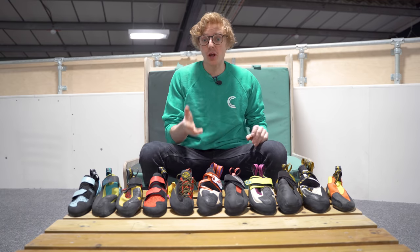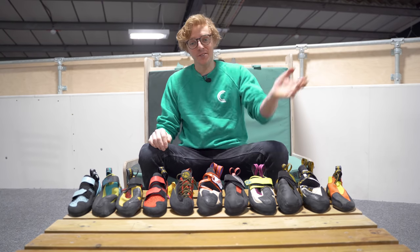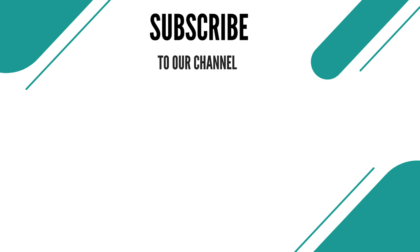So there we go — that's the basics of what you need to know about buying your first pair of climbing shoes. I hope that helps. If you've got any questions, ask in the comment section below, and I'll see you all next time. Bye!